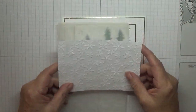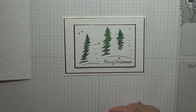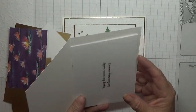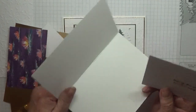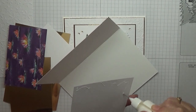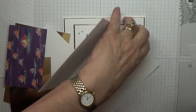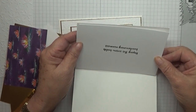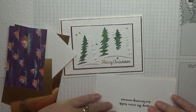Card-wise, I've got a card base of eight and a quarter by five and seven eighths, scored at four and one eighth and folded in half. I've also got a piece for the inside, which I should glue down now, which is five and five eighths by three and seven eighths, and I've already stamped a sentiment on it.